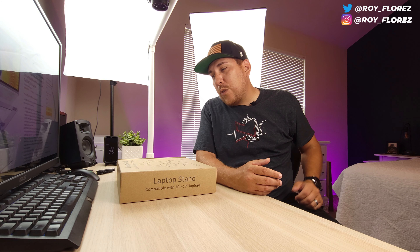Hey, what's up guys? It's Roy here and with today's video I'm going to be doing an unboxing and review of this laptop stand that was sent to me from a company called Quintus. So without further ado, let's dive right into it.